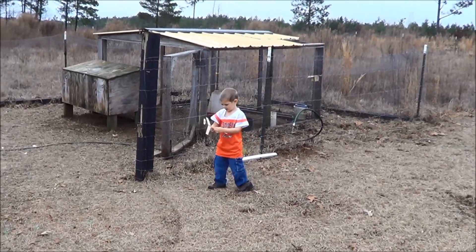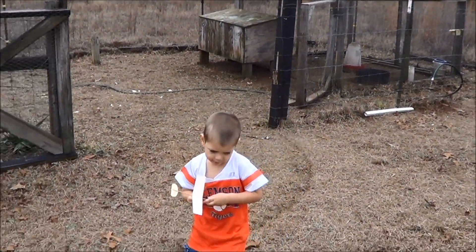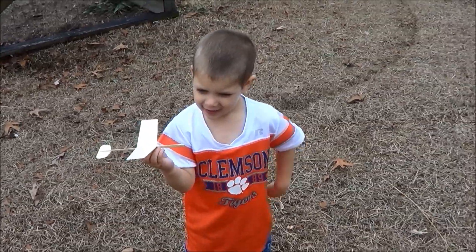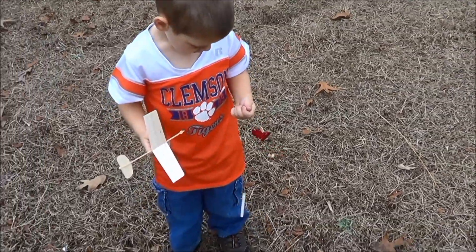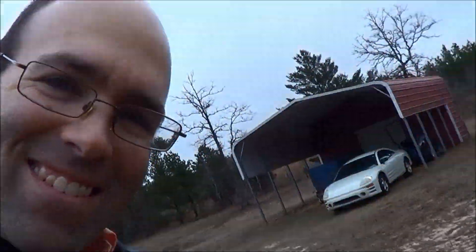They'll stay a little closer to home, so they're real good for small fields. What do you think, Caleb? All right — tell them bye-bye! We'll see you next time.